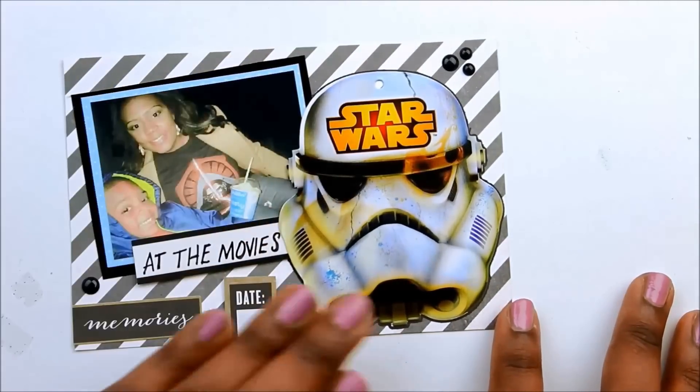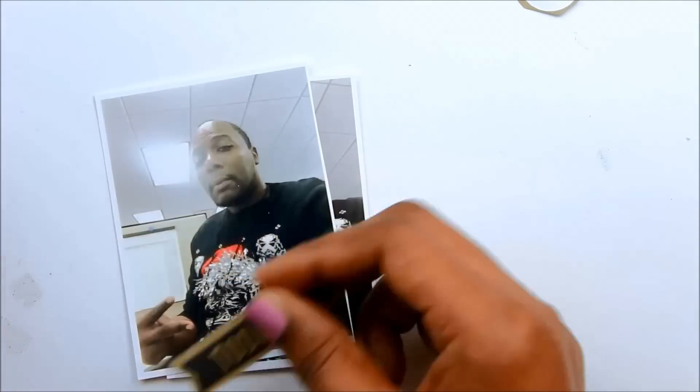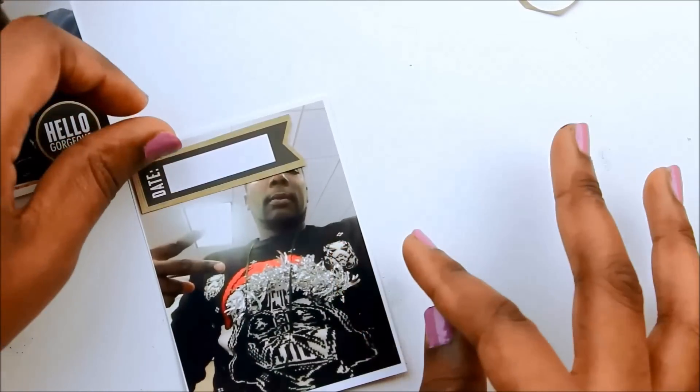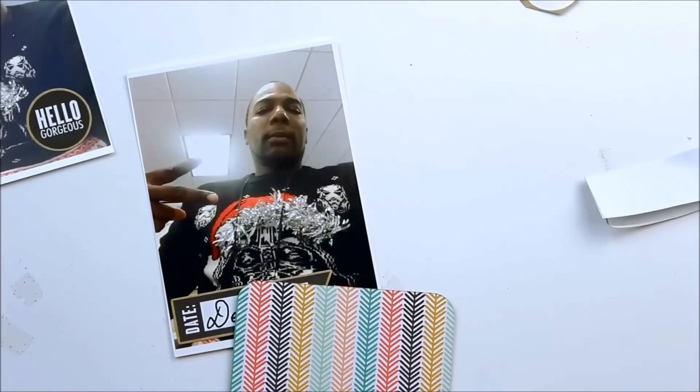I tried to find something else to add but just left it alone — there was nothing else to add to that card. I've been pretty decisive with my December Daily up until this day, but the black and white color scheme is a little out of my comfort zone. This next picture is my husband in his Darth Vader sweater. I'm going to write the date on here and do a flip-up card since I had two pictures and wanted to include both of them.